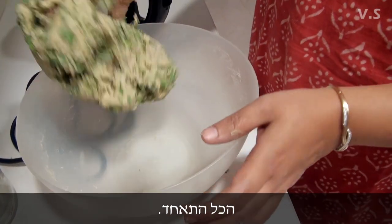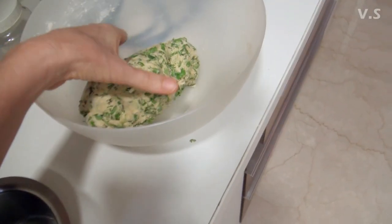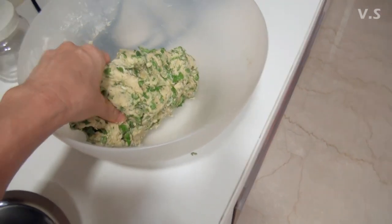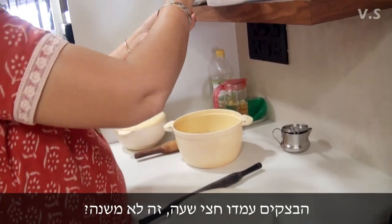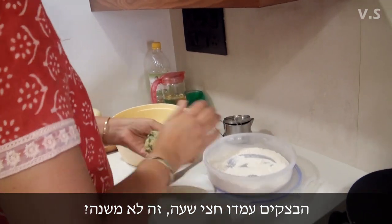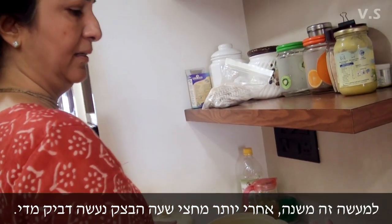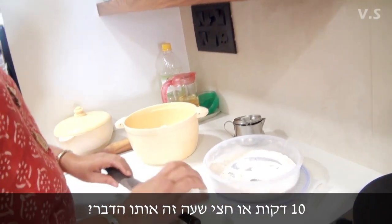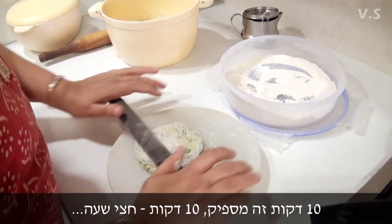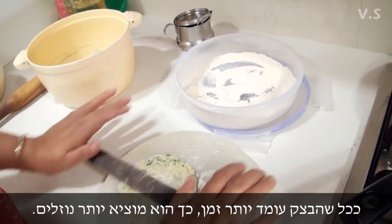The seeds all come together now. You can put some oil. We rested it for 10 minutes — half an hour is okay but more than half an hour it gets sticky and wet. 10 minutes is also enough; the more you keep it, the more water starts coming out.